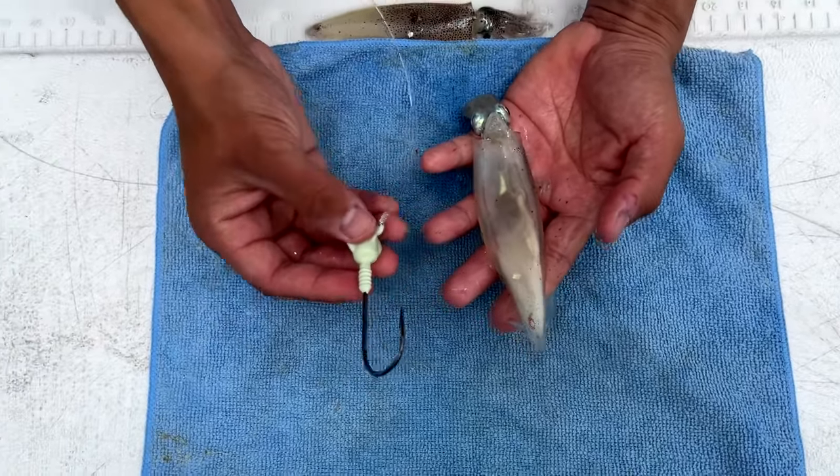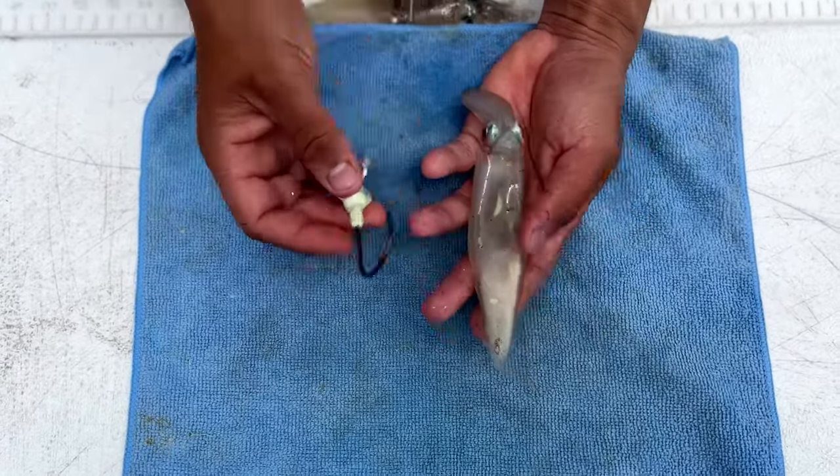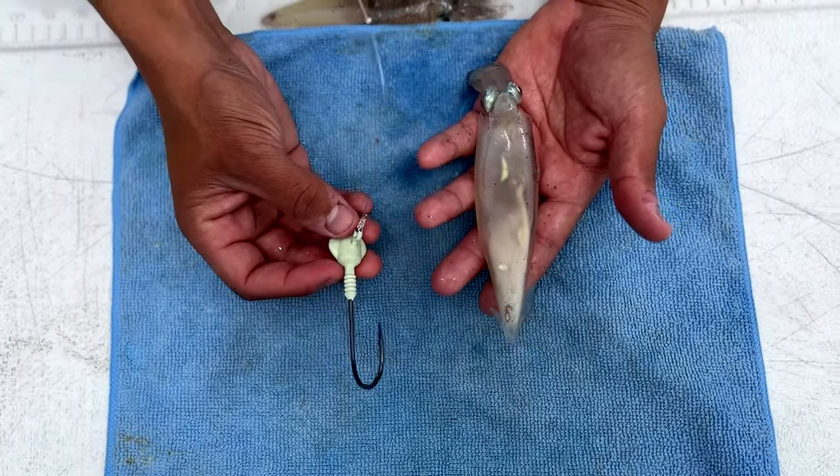Alright guys, this is our standard market wild caught squid. They're a little bit on the small side but they'll work just fine. So how we like to hook them onto our leadheads — it's kind of similar to a swim bait. We like to thread them on.